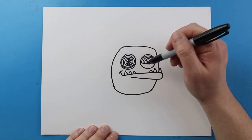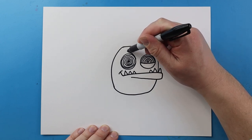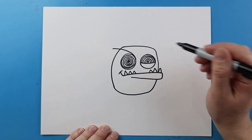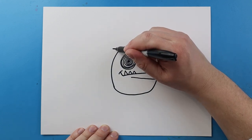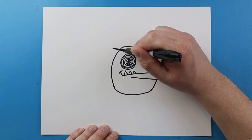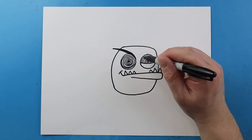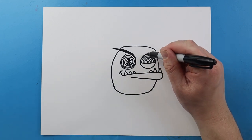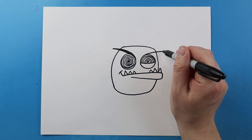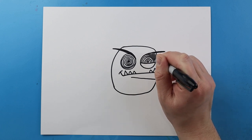Right above the eyes we're going to make the eyebrows. I'll start here and draw a line that comes out, then bring it back towards the eye and color it in so we can really see that nice dark eyebrow. I'll do the same thing on the other side — start on the eye, bring the line out, draw it back, and color it in.